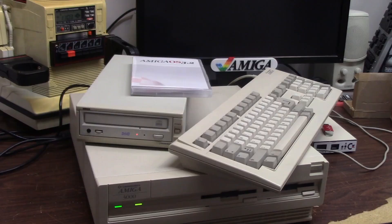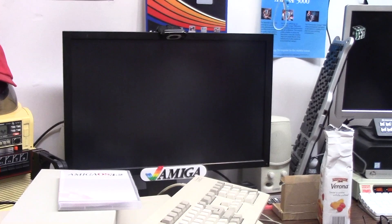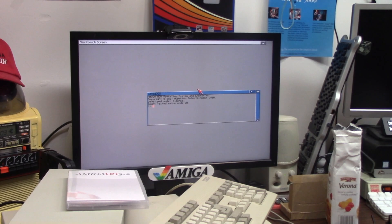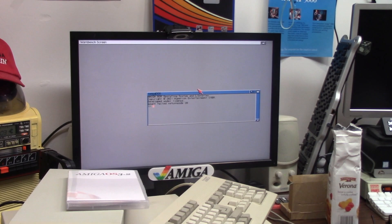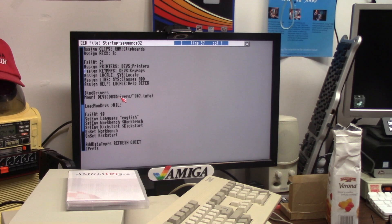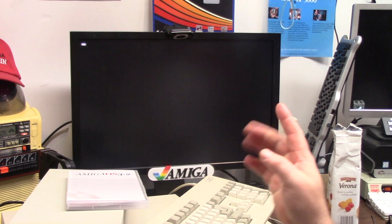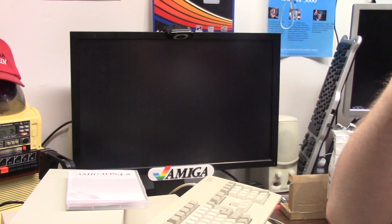There we go — functional-ish. A data block probably got corrupted — mount failed. This is the original startup sequence: devs DOS drivers, blah blah. Let's open up mine — make bind drivers, mount. Reboot. This is the stock 3.2 startup sequence — let's see if it errors out on mount. Maybe the hard drive or SD card corruption broke the mount file. If this works, it's weird that the exact same line works.